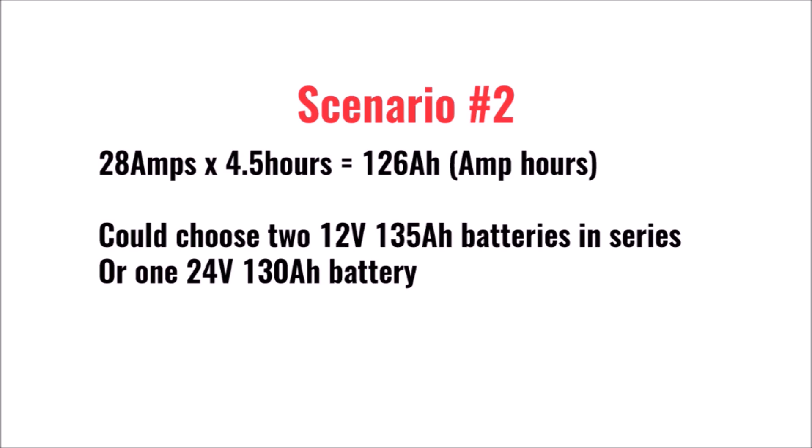So the more serious angler could choose two 12-volt 135-amp hour batteries in series, or a single 24-volt 130-amp hour battery if his battery compartment has room. A single battery is always preferable to multiple batteries in series or parallel. But a single battery that large doesn't fit in the same group size as the lead acid batteries they replace.